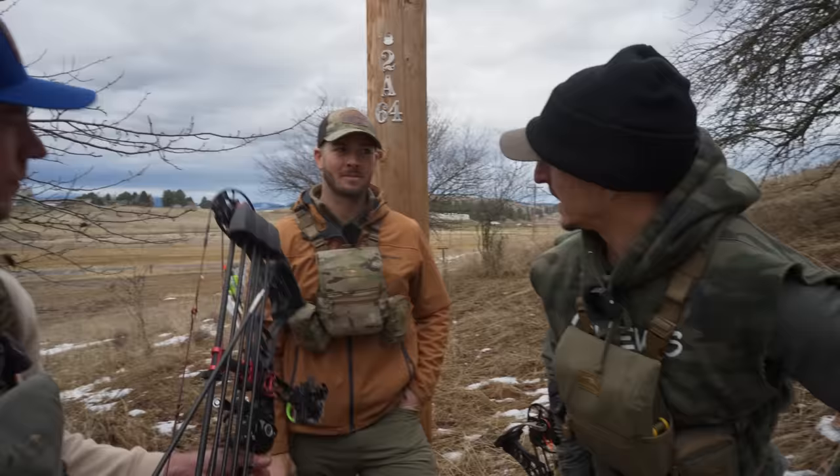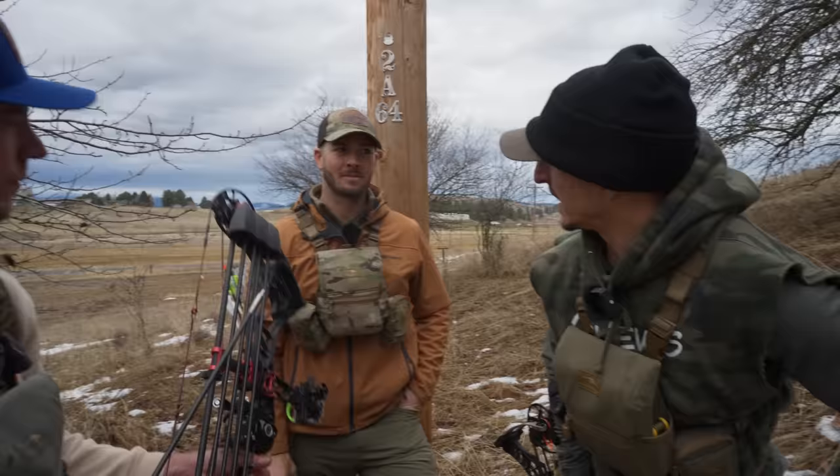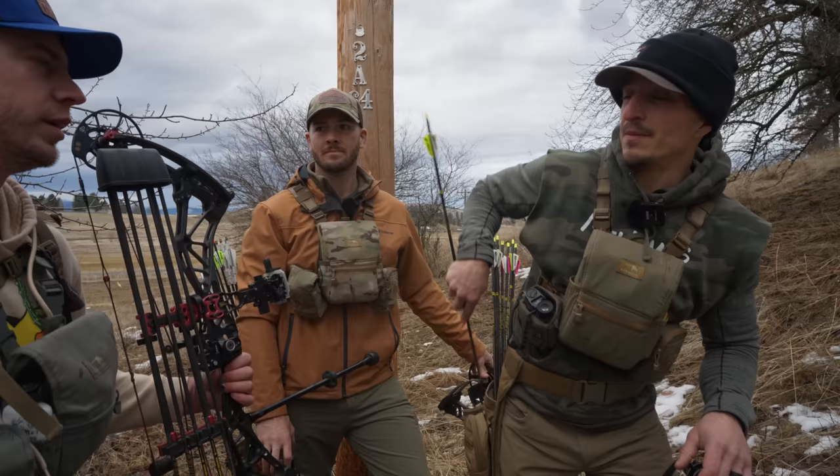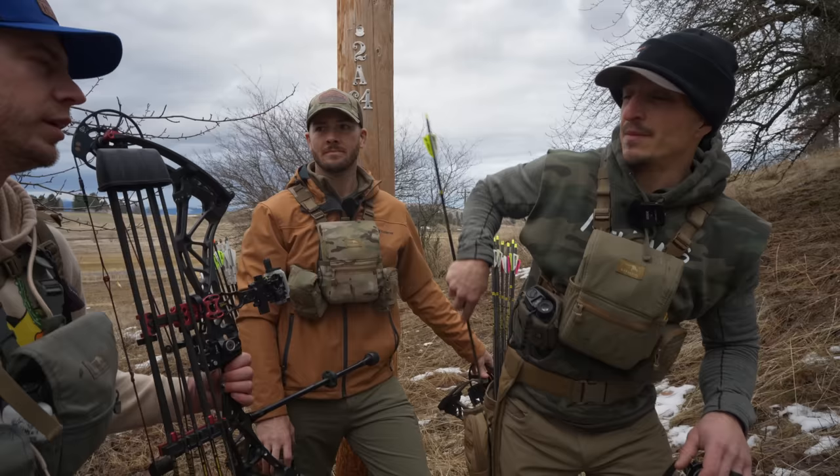You got Ripped TKOs now? I had these all hunting season. These are the Ripped TKO 250s, and I shoot 200-grain tips on them, so we got a total arrow weight of almost exactly 600 grains. A little heavier than us — you're like 450? I'm 443-ish today. I'm running Ripped TKOs — no affiliation — but this seems to be one of my favorite arrows. I either run these or Black Eagles, X-Impacts or Rampages, 5 mils.